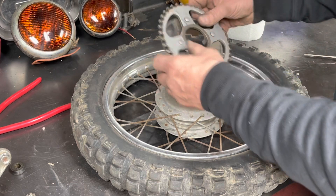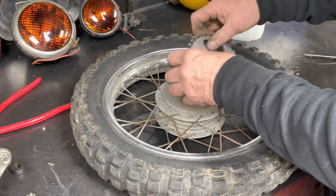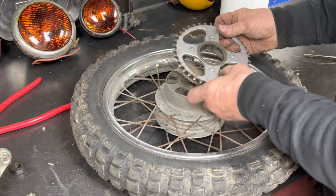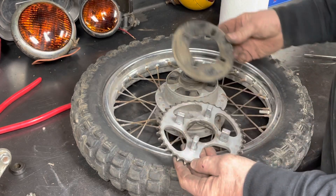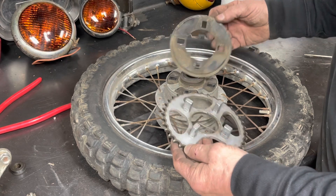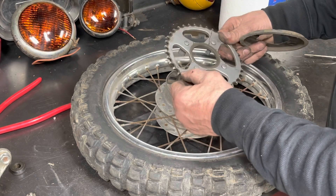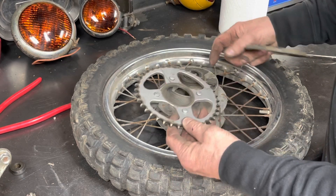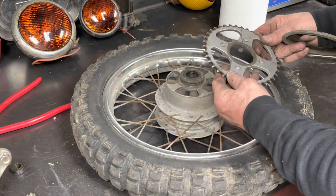I wanted to take off this little dust shield. I'm going to go clean that up, get some of the grease and grime off of it. And then it looks like someone's painted this sprocket - I may hit that with a wire wheel and see if we can't get that paint off, and then start cleaning the rest of this up.